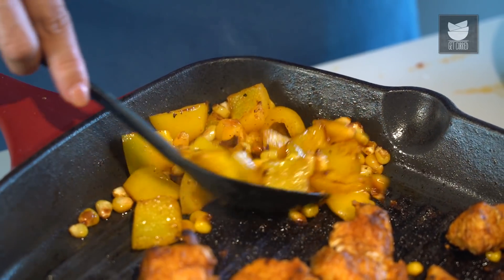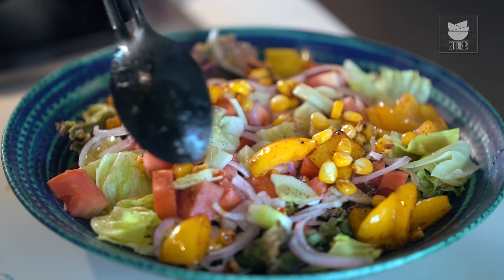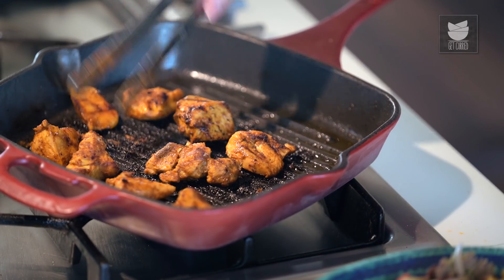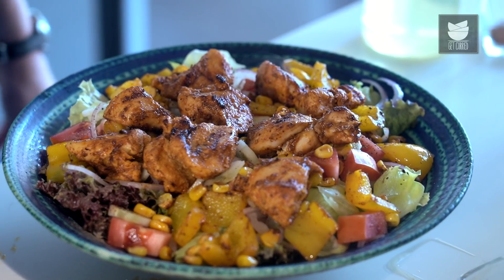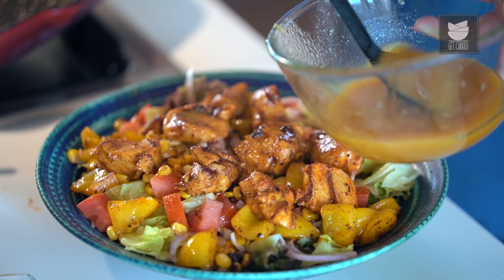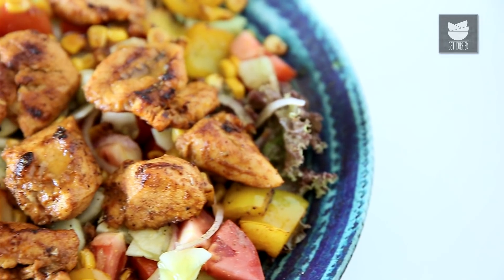The Corn and Bell Pepper are also done. The Chicken is done as well. Let's remove them and place them on the Salad. Just before serving, you need to pour the Dressing. Our Grilled Chicken Salad is ready to be served. This is a complete meal by itself, so do try this recipe and let me know.